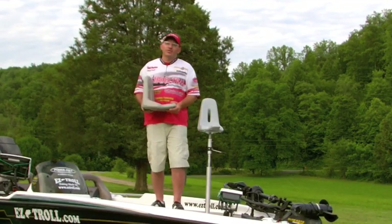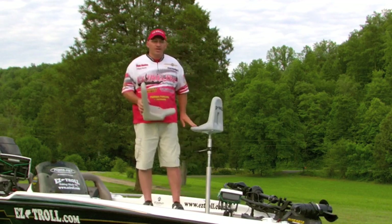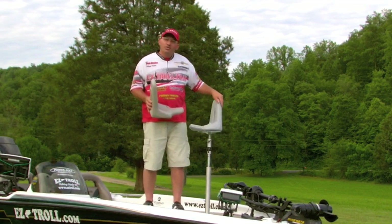Hi, I'm Rodney Gaylor, the owner of EZ-TRO. I have a product here to show you. We've had a lot of questions about it. It's our EZ-TRO seat.